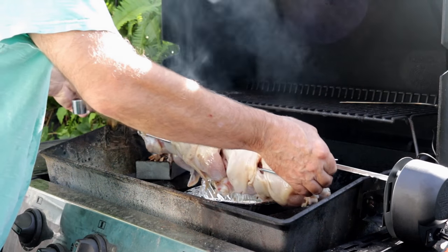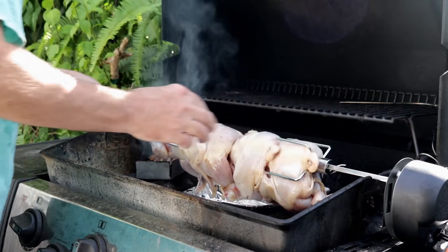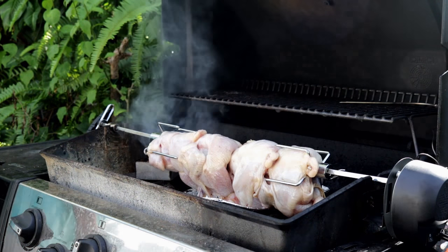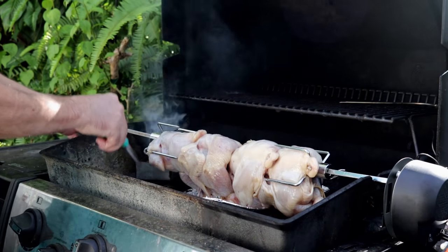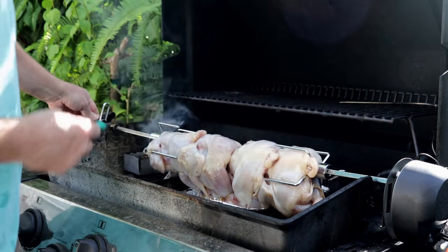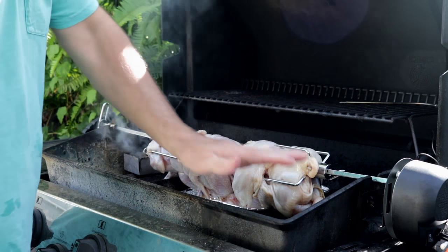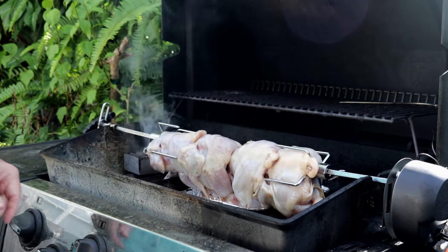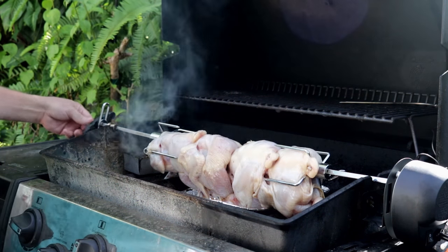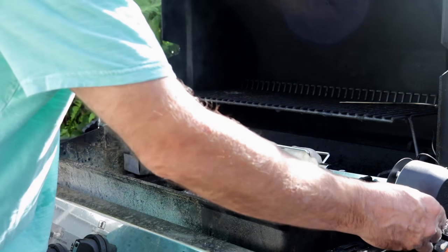My setup is the same as the last time I did this. I've got some maple wood over here, and this burner's on and this burner's on. It's a pretty hot day here today — I'm having a hard time keeping this much below 450. Let's see how it's going to spin.